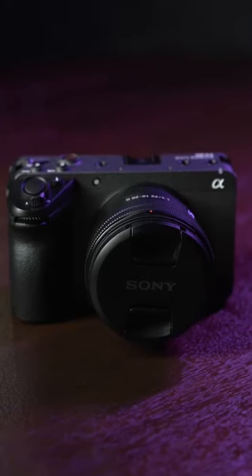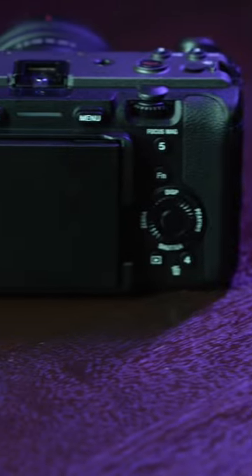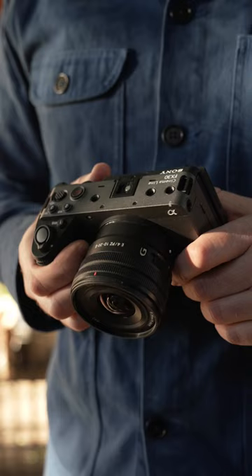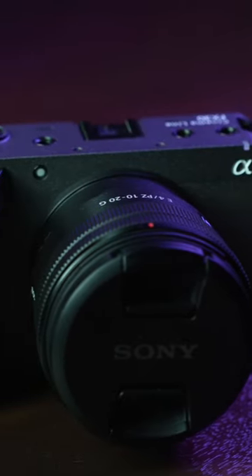This is the Sony FX30, Sony's all-new cinema camera aimed at filmmakers and content creators who want to step up their production game without spending a fortune. Utilizing the same body as the FX3, it has a new Super 35 sensor, giving you the form factor and incredible 4K ability of its older sibling, at a fraction of the cost.